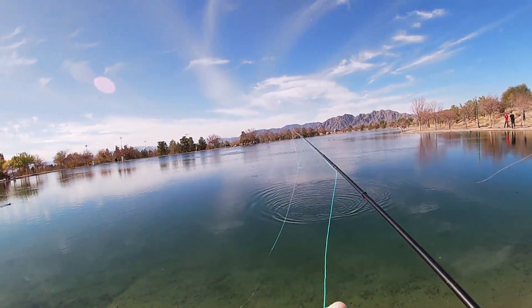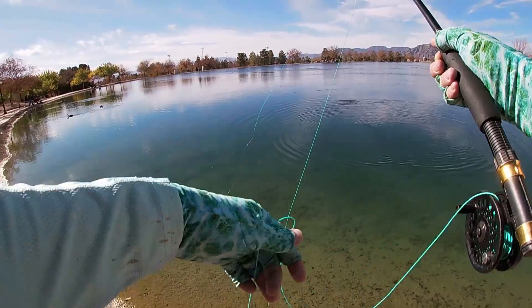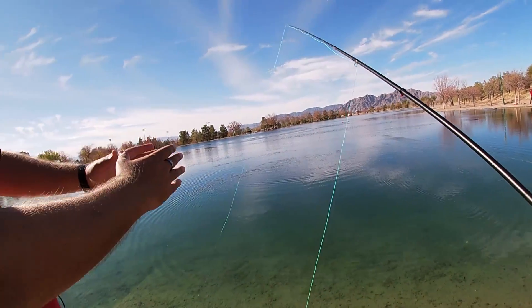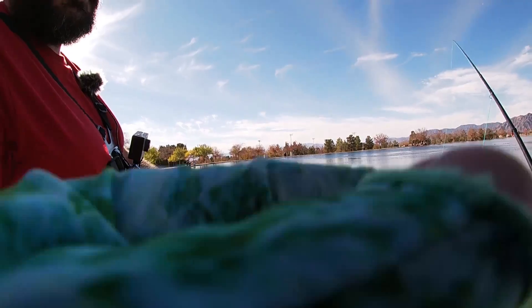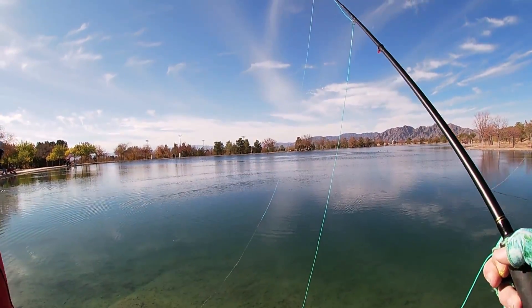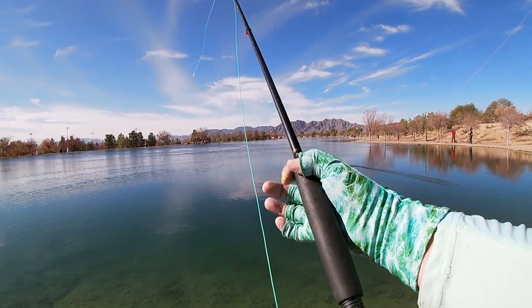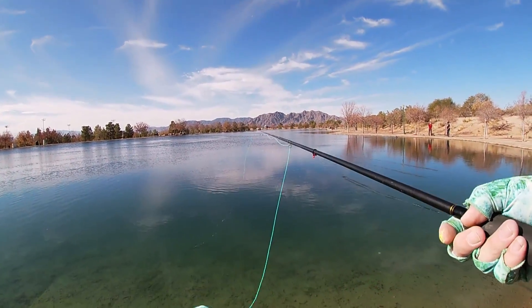Quick release! Vernon coached me through it — because these are small fish, you just drag them in rather than letting them run onto the reel. He noted I could look at line management as I go. That was totally my first fly fish hookup ever, courtesy of Vernon from Finally Fishing.